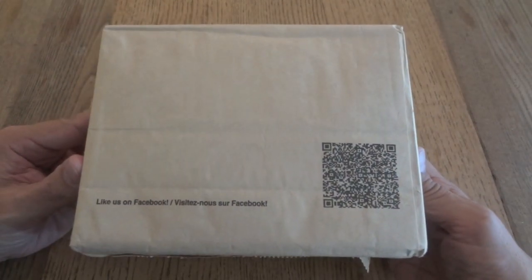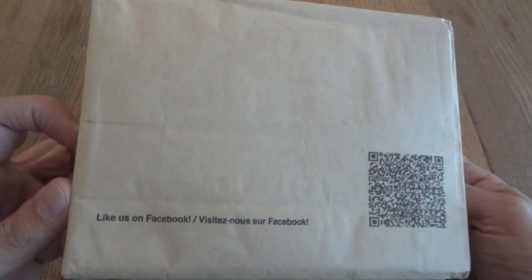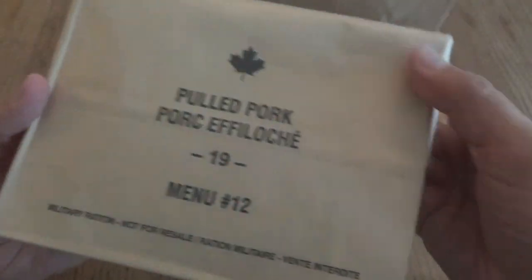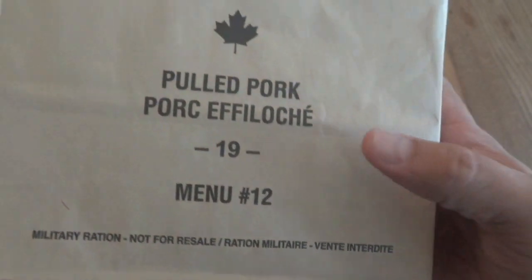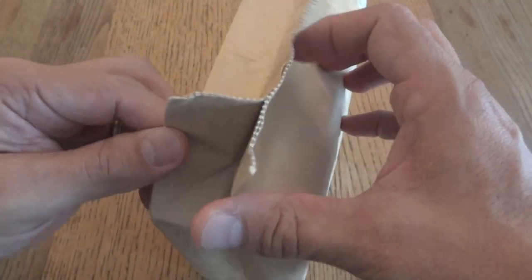You can see we have the standard IMP bag — not really much on here. On the back it says to like them on Facebook, and there's a little QR code. On the front it does say 'Military Ration, Not For Resale.' We have everything in English and French. Let's go ahead and take a look at what's inside.